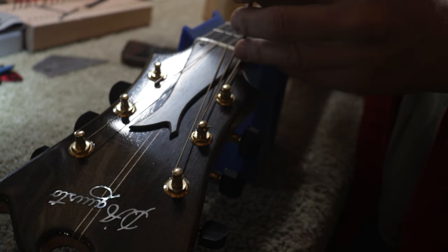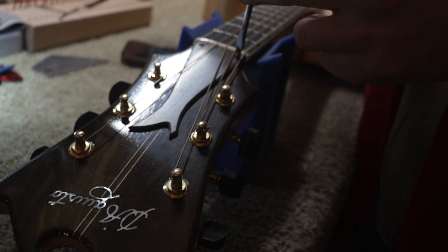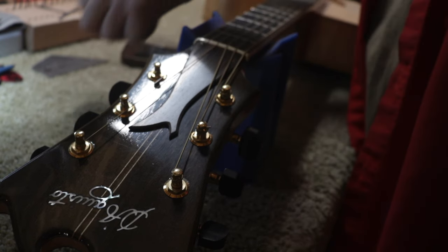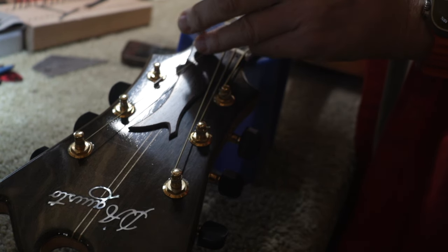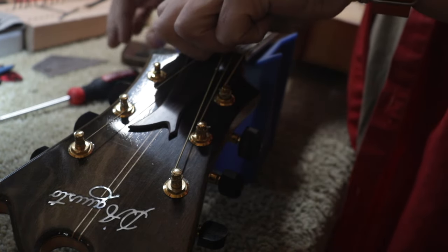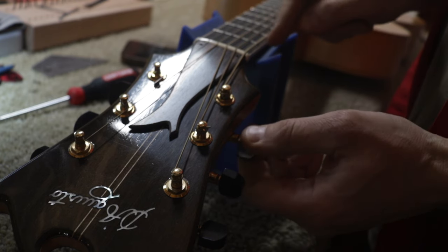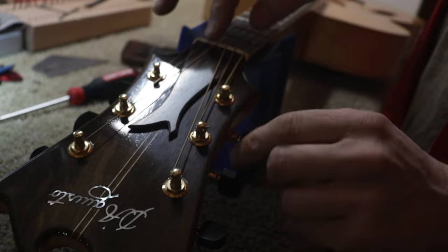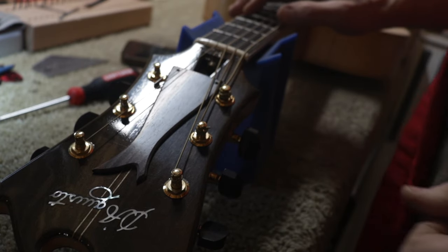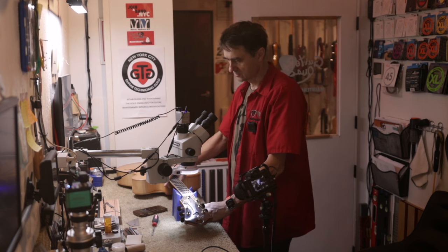Now let's remove the truss rod cover. Those are brass screws — you need to use a flat head screwdriver and be very careful, especially with brass screws. If they're too tight, you've got to think before you turn. These were not tight — I think maybe he used paraffin wax to lubricate them when he installed them. I did remove the truss rod cover just moments ago, so this is really technically the second time it's been removed. We need to loosen this string because it's pinching the truss rod cover. And here we have a Gibson-style truss rod nut.